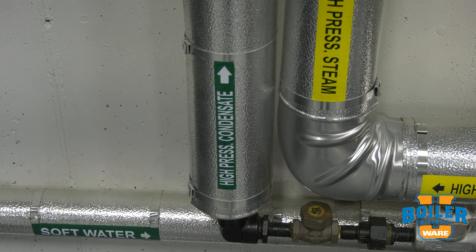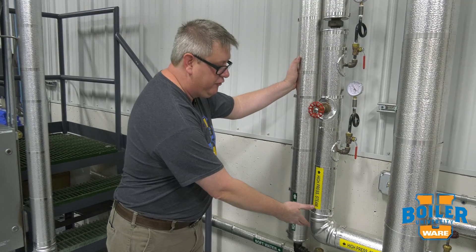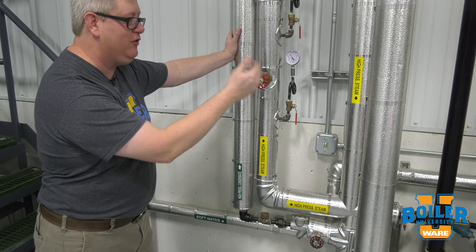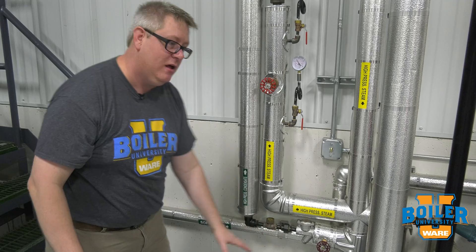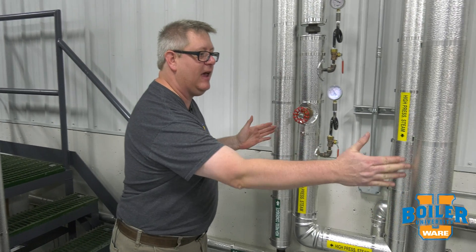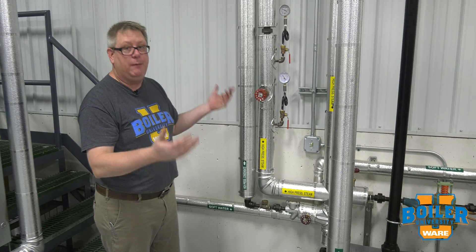Here we've got a high-pressure condensate line. It's different because this is coming off a drip leg from the high-pressure steam system. So we could have 50, 75, or 200 psi of force on the inlet of that trap — that's all the energy we need to push that condensate back to the deaerator a pretty long distance. So we've got to keep these condensates separate, basically because of the temperature difference.